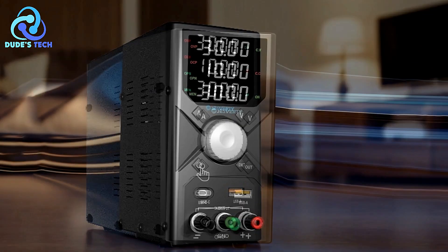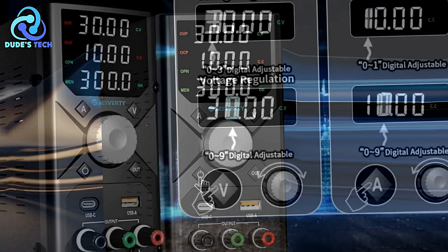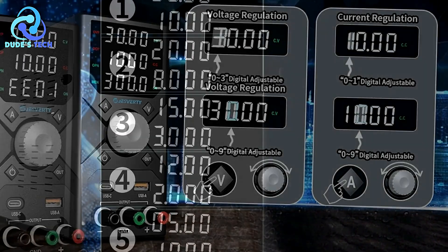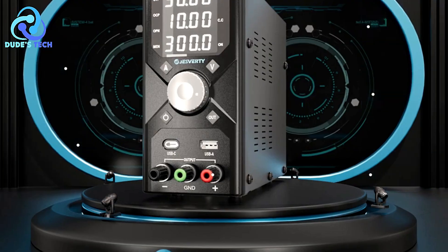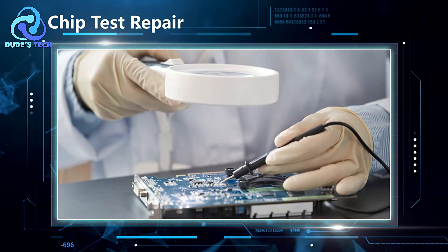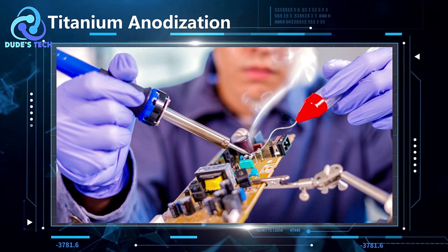This contributes to the overall longevity and reliability of the power supply. Precise Adjustment with Double Potentiometers: The inclusion of double potentiometers allows for more precise adjustments of voltage and current settings. This fine-tuning capability is beneficial for applications that require exact power specifications, enhancing the versatility of the power supply. Comprehensive Operating Protection: The Jesverde SPS3010X comes with complete operating protection functions, which are crucial for ensuring the safety of both the power supply and connected devices, reducing the risk of damage due to electrical issues.